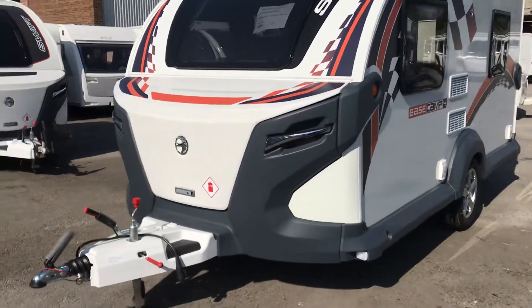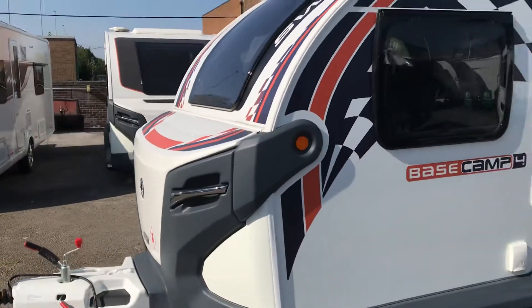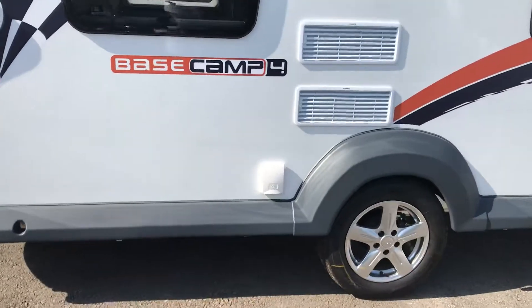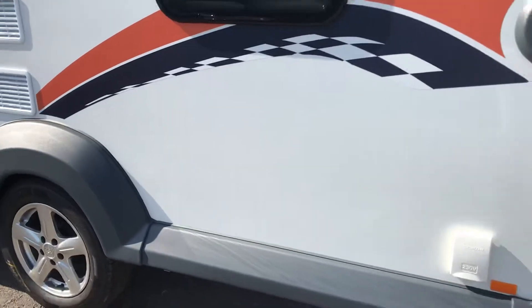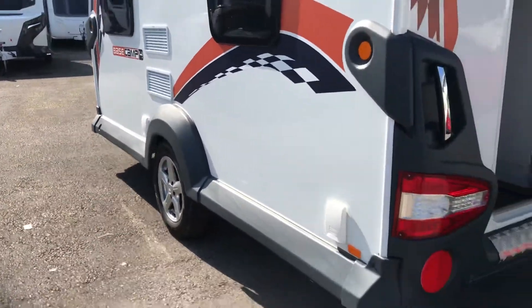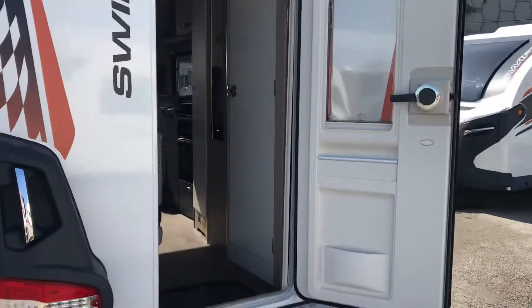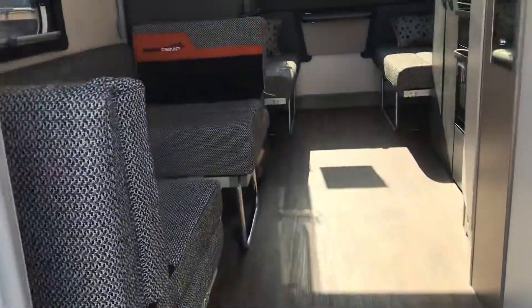What's just arrived this morning: a brand new Swift Base Camp 4. This is styled on the SE, it's got the plus pack, window in the door, and all the usual fittings that you would get in a Base Camp.